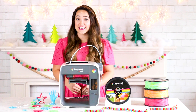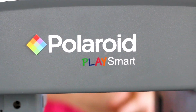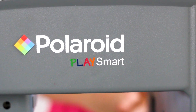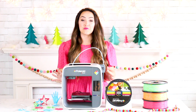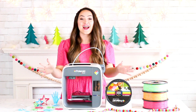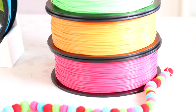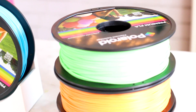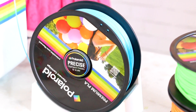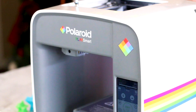Welcome back to Sweet Red Poppy. On today's episode we are talking all about the Polaroid PlaySmart 3D printer. I've secretly been testing it for the past few months and I am so excited to finally be sharing it with you today. 3D printing is definitely on the rise and there's so much buzz about it right now, and this machine is the perfect way to get in on all of the action.